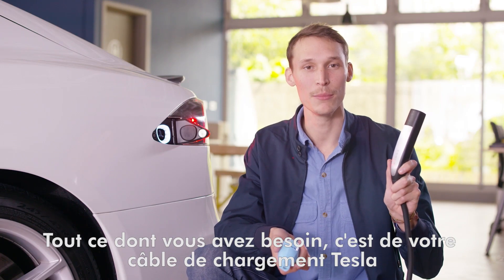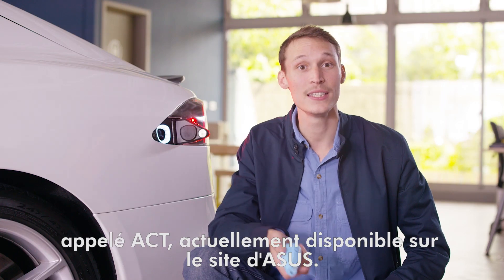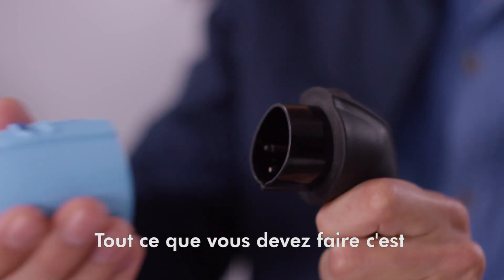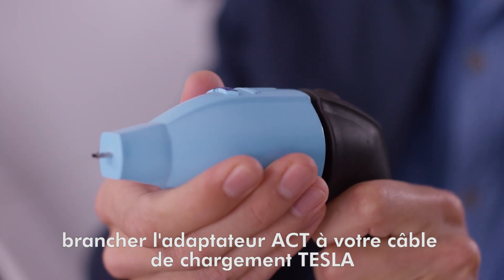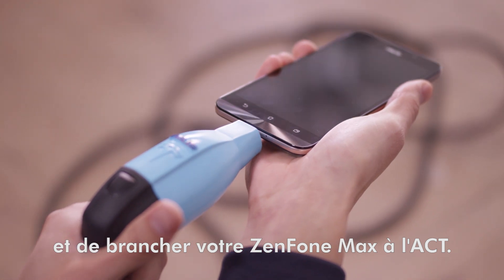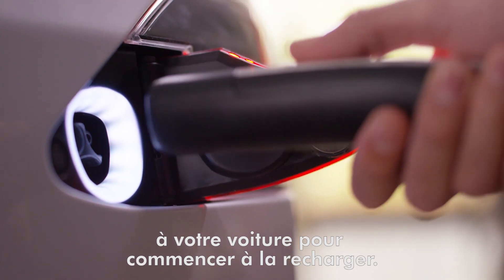All you need is your Tesla charging cable and the new Asus Charge Tesla adapter, also known as the ACT, which is currently available on the Asus website. What you'll need to do is attach the ACT adapter to your Tesla charging cable and connect your ZenFone Max to the ACT. Finally, plug the other end of the charging cable into your car to begin charging.